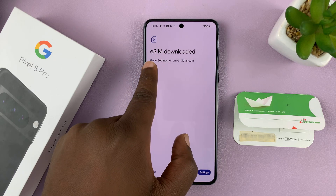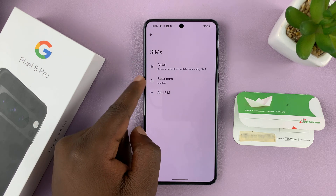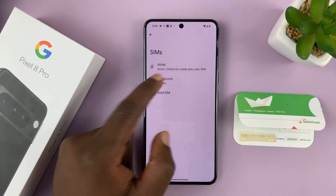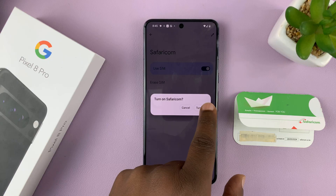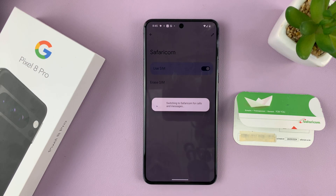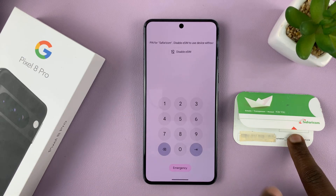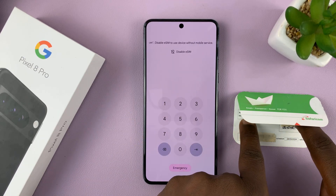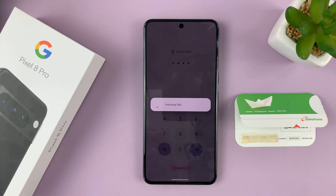Once the download is successful, it says 'eSIM downloaded — go to settings to set it up.' Here we have our Safari.com SIM card which we've just added. Tap on it, and to activate it you need to turn it on and confirm by tapping 'Turn On' once again. The SIM card should now be on. It's asking for a PIN, which I have here on my card. Tap OK.